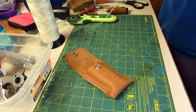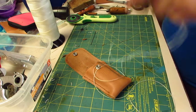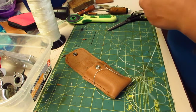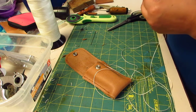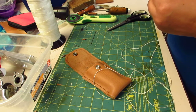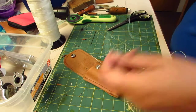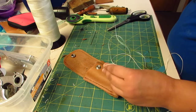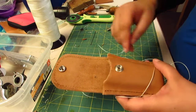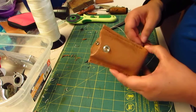I want to have just enough thread to do what I need to do. If I take one side, I'd be able to go all the way up and halfway back. Yeah, we'll try that.